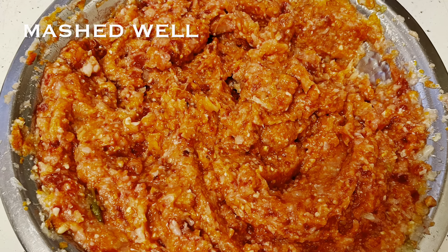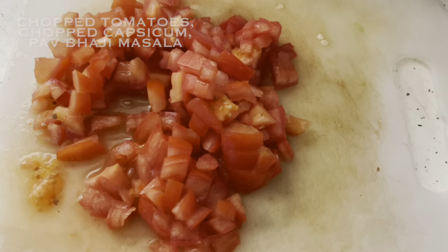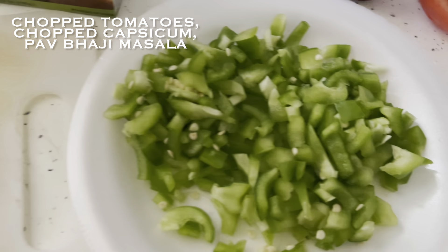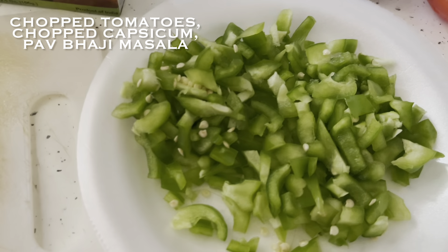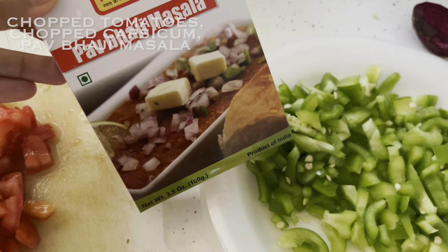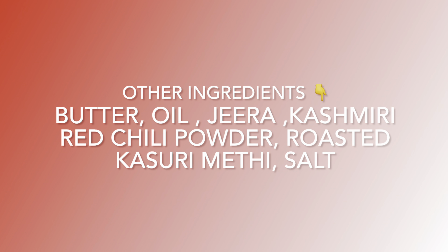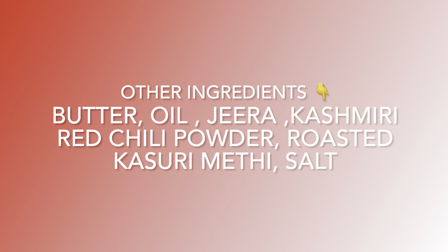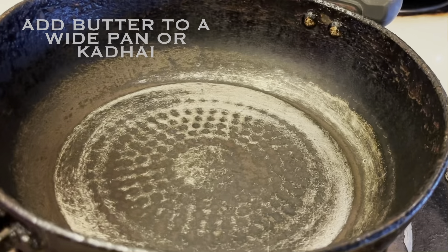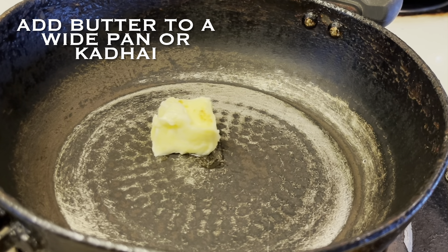As you can see, our veggies are well mashed. Before moving on to the tadka, let's look at the other ingredients: chopped tomatoes, chopped green capsicum, pav bhaji masala of any brand, Kashmiri red chili powder, butter, some oil, jeera or cumin seeds, roasted kasuri methi, and a bit more salt. Now let's move on to the bhaji preparation.